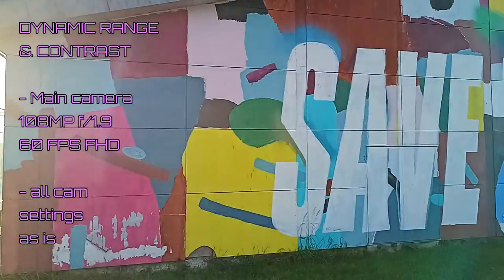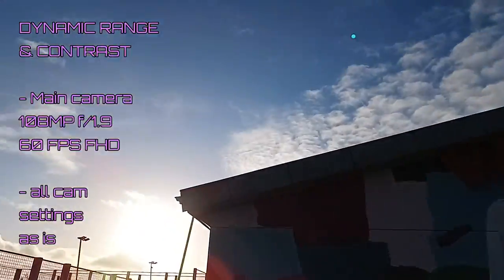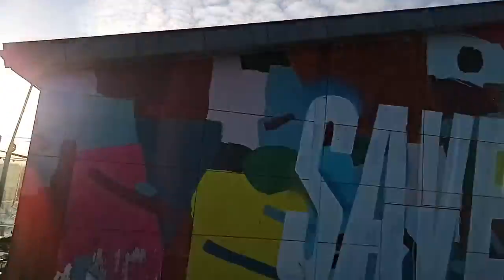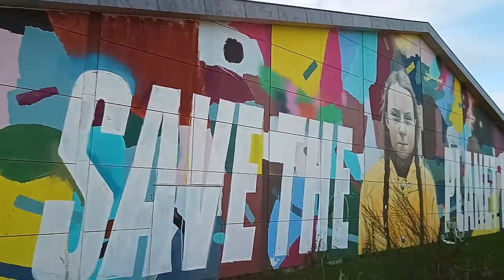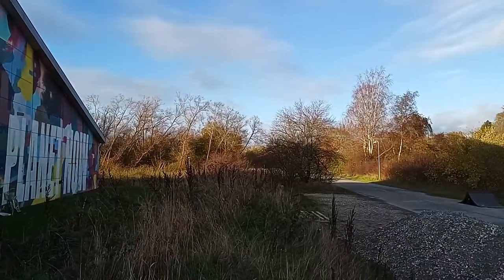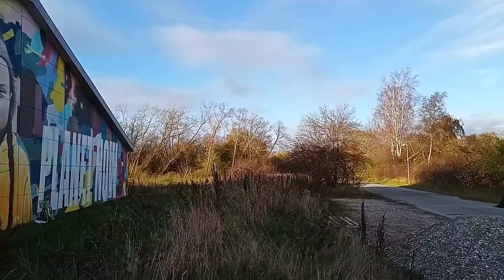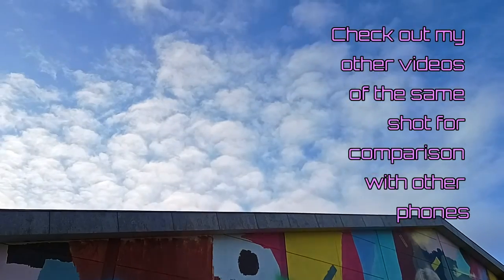So this is a test of dynamic range and contrast on the Moto Edge 20 Lite. What you want to look out for here is how well does it adjust to these changes of lighting situations, as well as how well all the colors are portrayed. Right now I'm filming with the 108 megapixel back camera. This is how it looks — how well do you think all the colors look in your opinion?